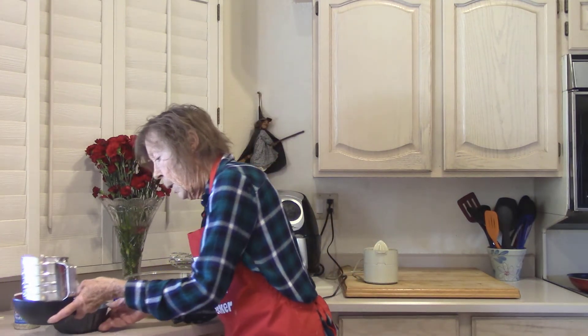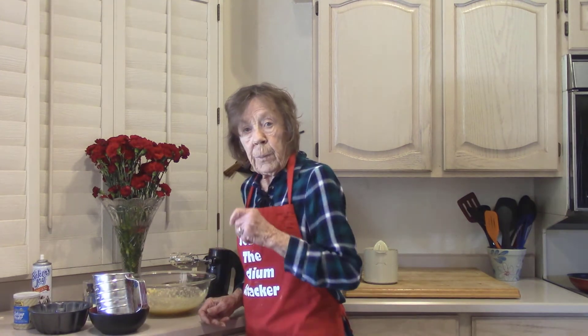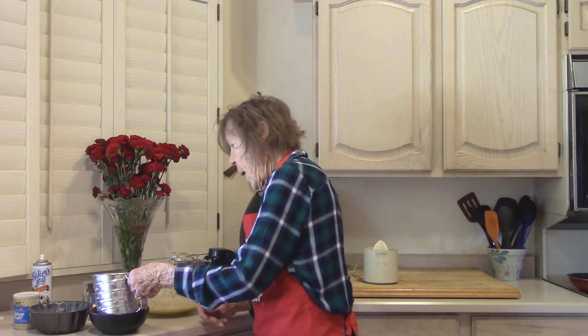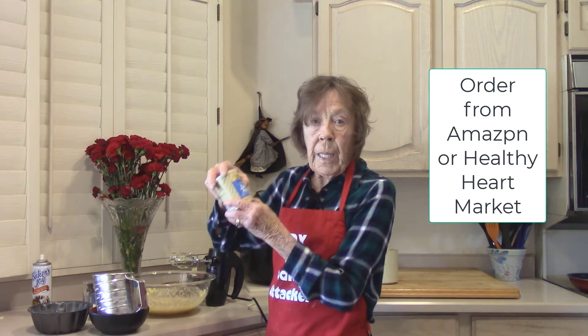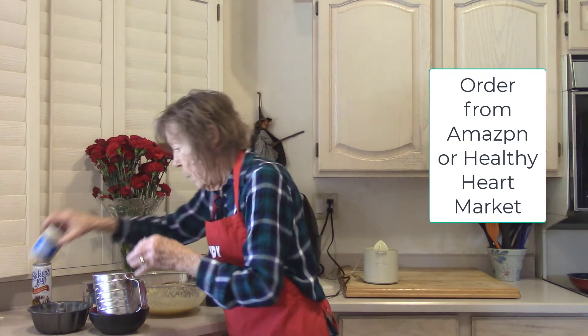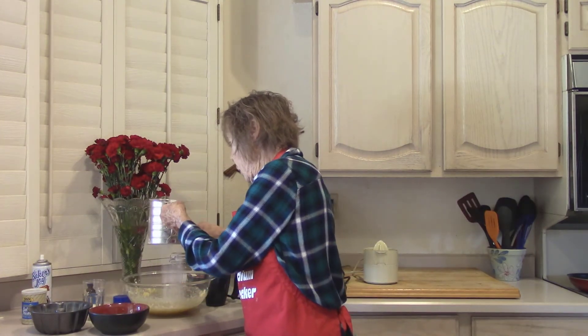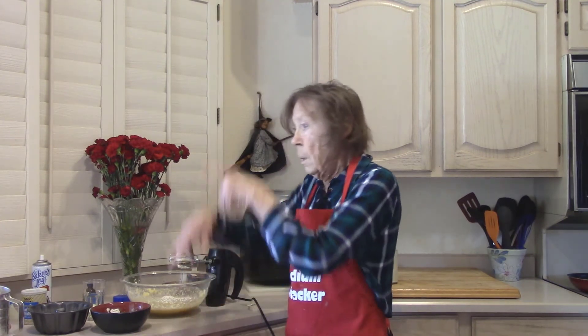In the sifter is three-quarters cup all-purpose flour, no sodium, and one and a half teaspoons of Hain Featherweight Baking Powder, no sodium. Sift it into your egg mixture. I'm going to beat it on low, just until it gets mixed so I don't end up with a flour cloud.